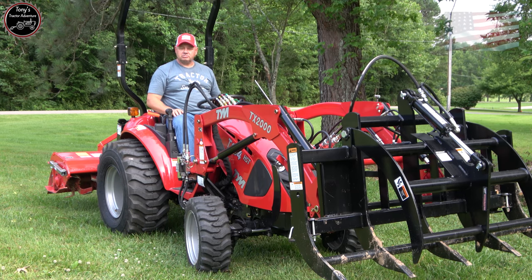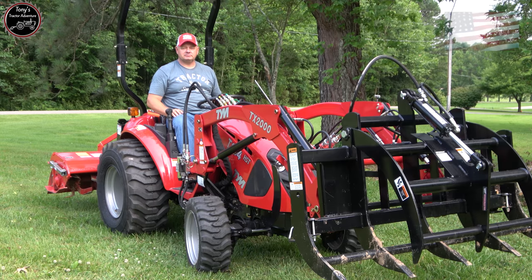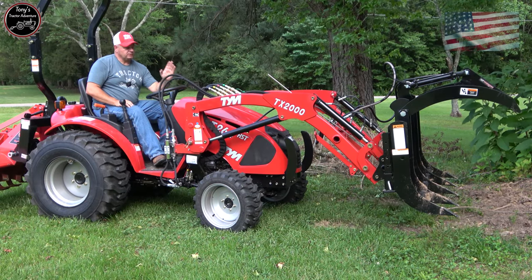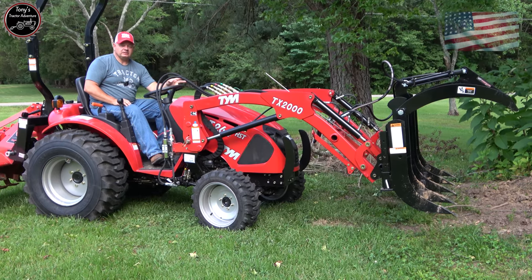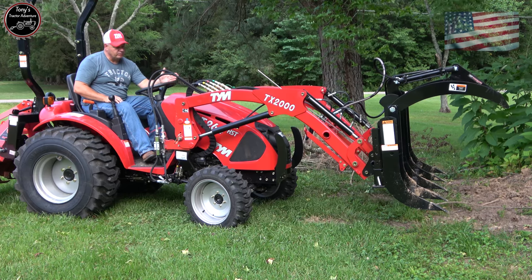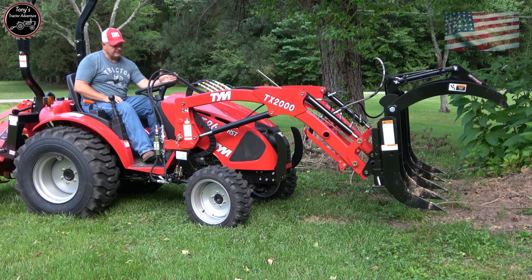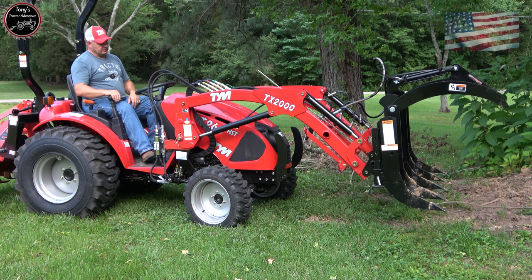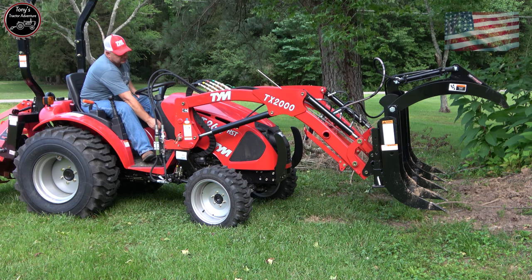I'm going to put it in four-wheel drive low range and let's just see what this thing's made of. I am in no way an expert on grapples, but the guy who makes this — Tim from Work Saver — he is an expert, and he gave me some pointers on this particular type of clamshell grapple, how to use it properly. So I'm going to crank it up here and show you what he told us.